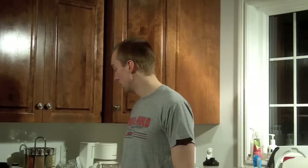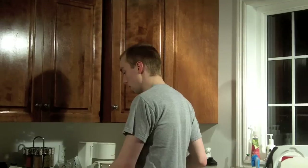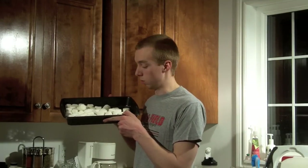So what we are going to need is six cups of Rice Krispies. The regular recipe calls for 40 marshmallows.